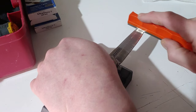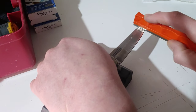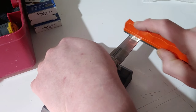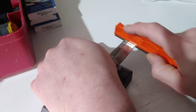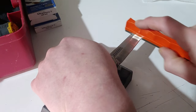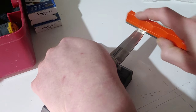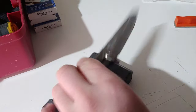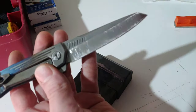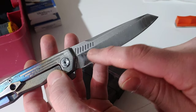You guys can use a clamp system if you need to — C-clamps, whatever. I like to be able to pick my knife up constantly and look at it. But you see how easy this is. I still have a lot more to go, but you see where it's headed.